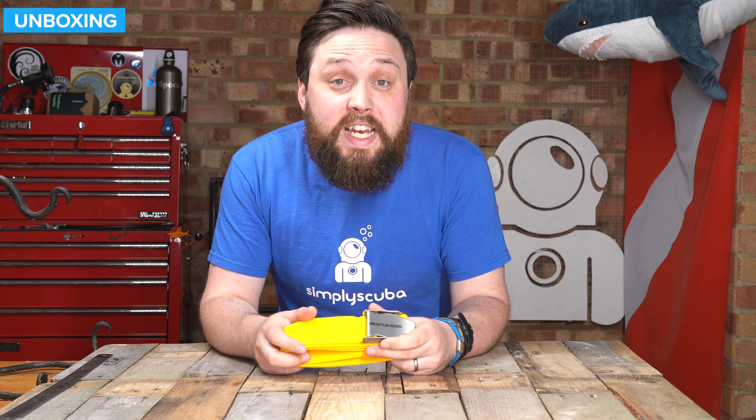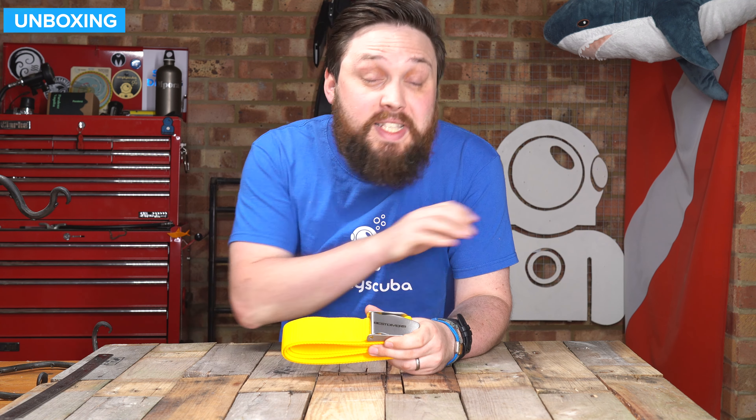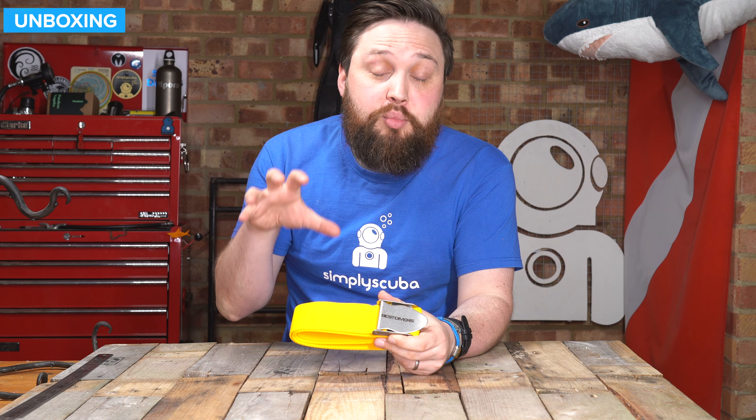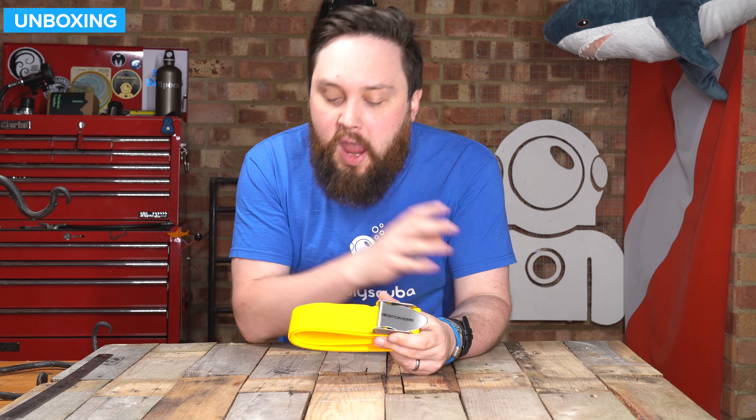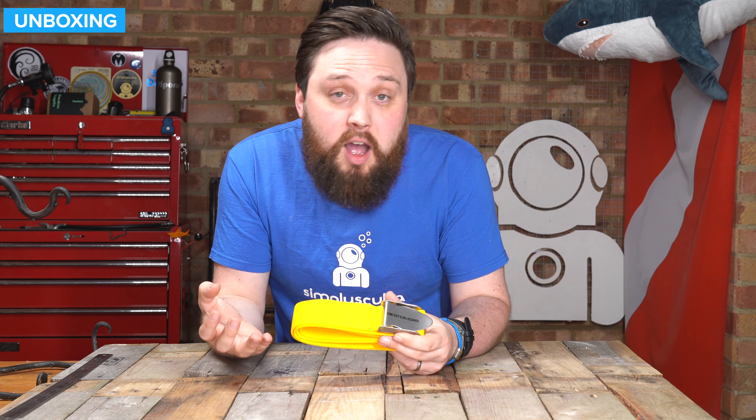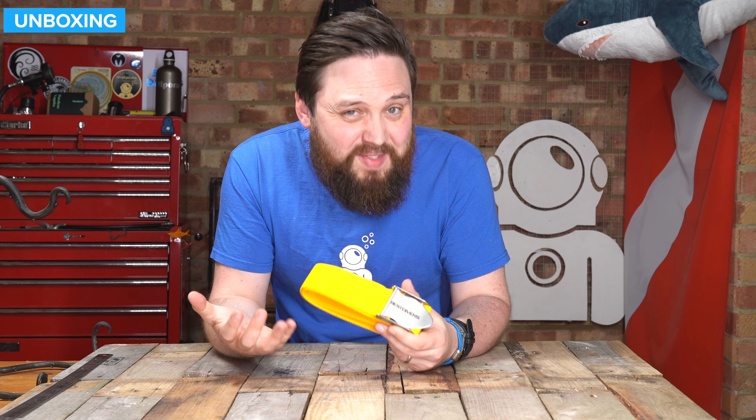Hi everybody, welcome to Simply Scuba. In today's video, I'm taking a closer look at the Best Divers Weight Belt with Stainless Steel Buckle. So this is a pretty traditional weight belt. If you're just in the market for a very simple two inch webbing belt, this is what you need to look at.